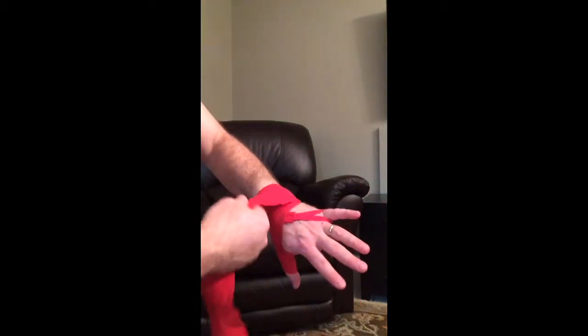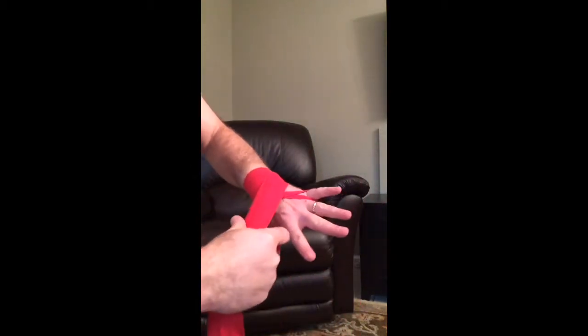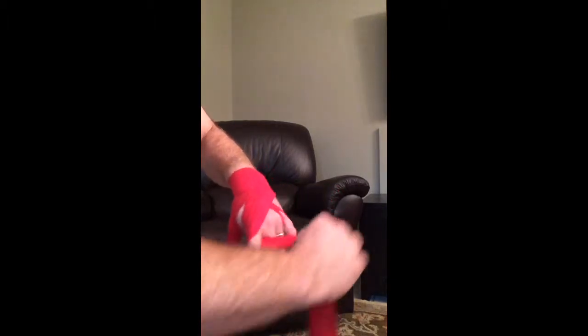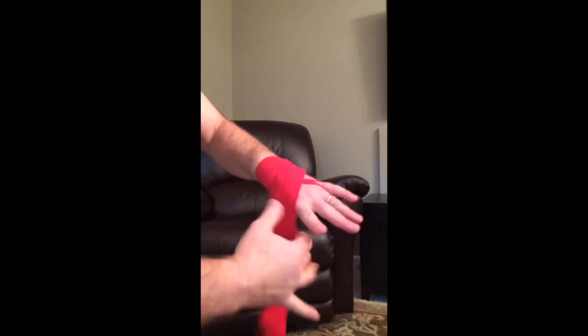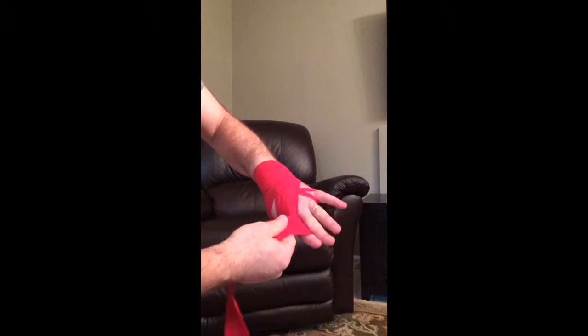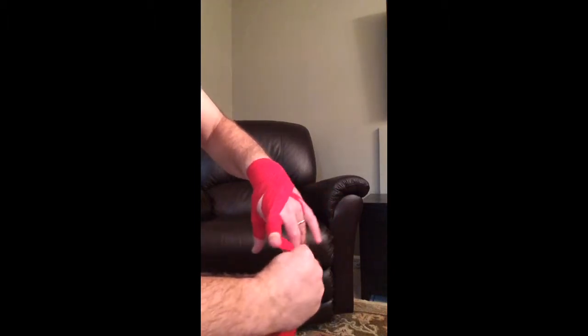And then we start from the index finger all the way to the little finger. So I just go on the outside, one wrap, hold it with my other finger and bring it. Do a full wrap and bring it over this way.